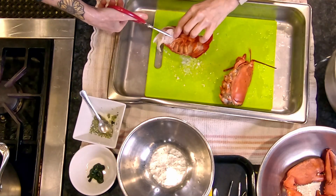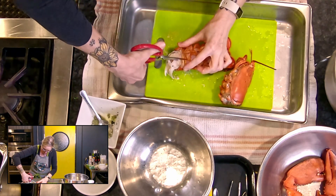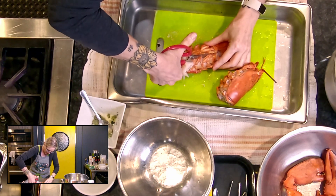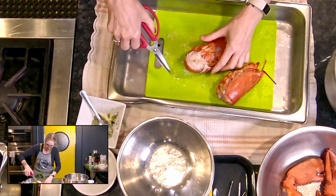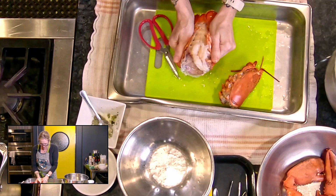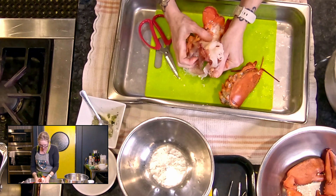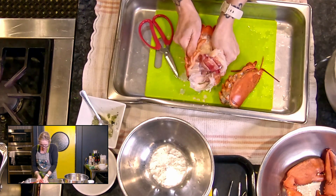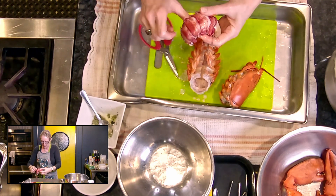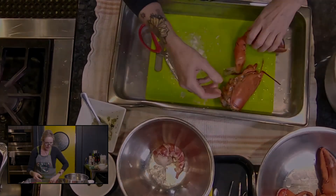I'm going to cut my shell — just a pair of kitchen scissors — cutting all the way up. Then I'm using my hands to break it apart. I haven't thrown away the head yet — that's going into our stock. And I can pull out my lobster tail in one piece, just like that.